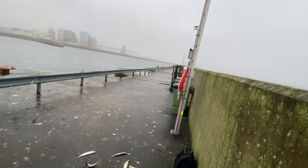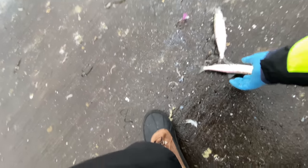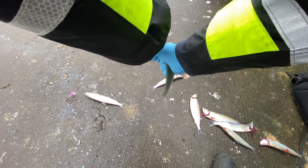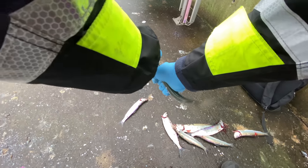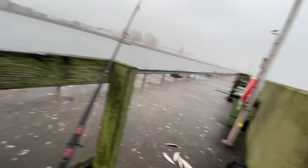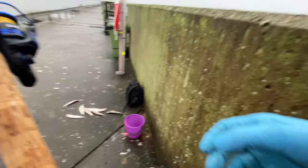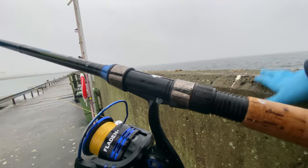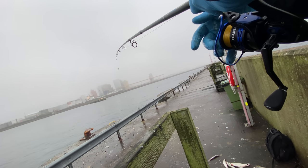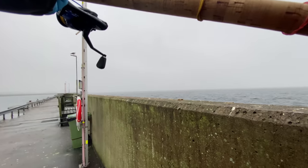A lot of fishermen don't dispatch the fish — sure, you don't have to, but I think it's the least thing you can do. There's no reason for them to suffer more than needed. Only been here for about five minutes and I already got more than enough. I think I'll catch a couple more because I'll put them in the freezer — bait for cod fishing when I need it.